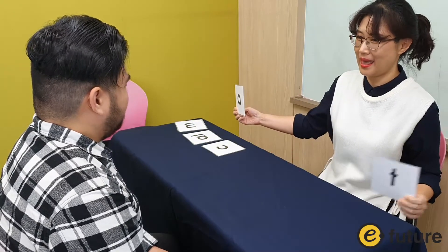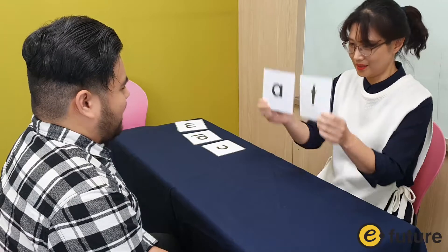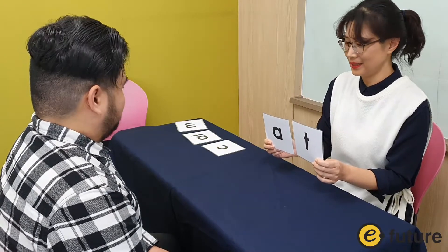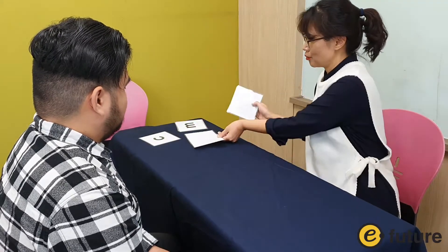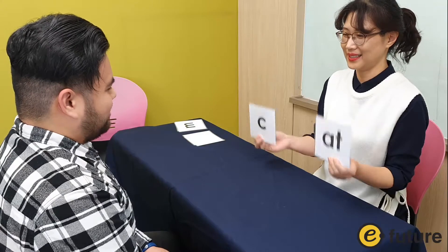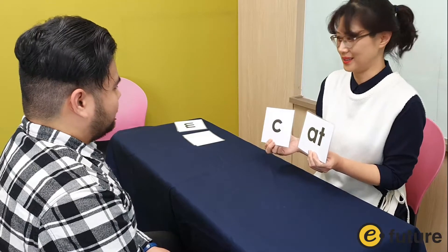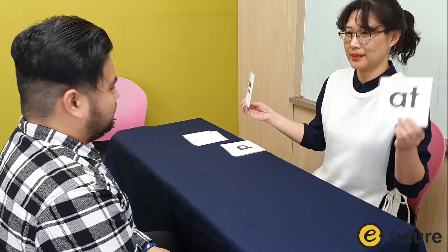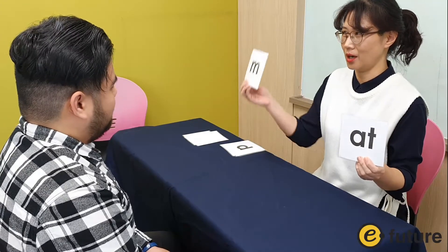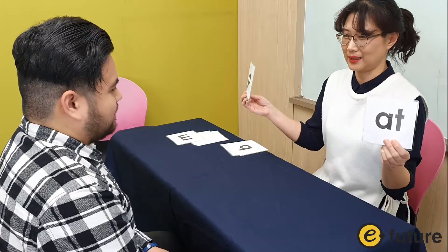Now you can add another consonant. Now you can change the consonants. Let's try that — if you have... try with, ready?